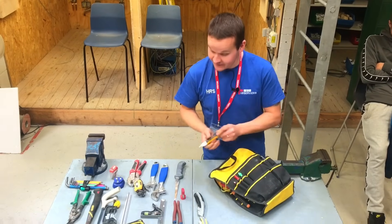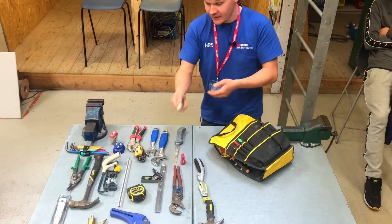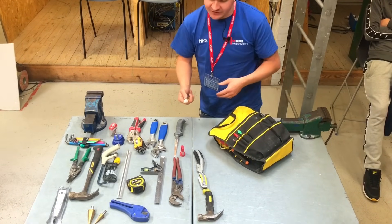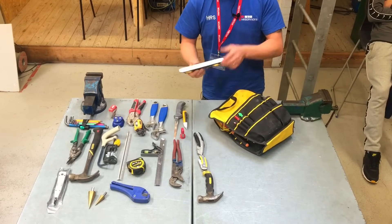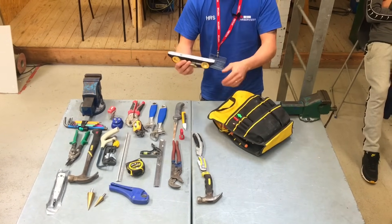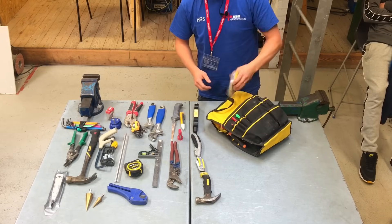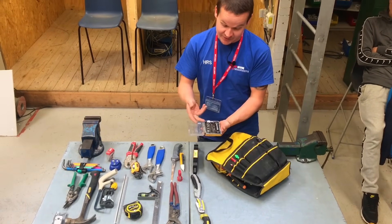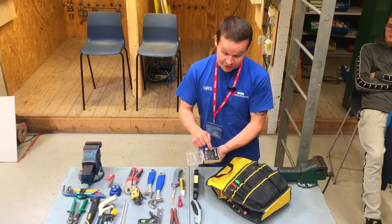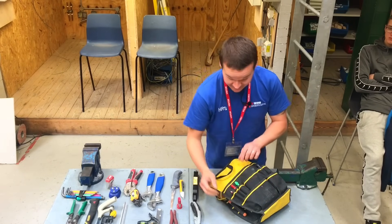Just a little non-contact voltage checker — if you've got a cable running through trunking and just want to check it quickly, you can do that. These aren't for proving dead, obviously. A Roughneck level with a magnet so you can easily stick it to the bottom of a consumer unit, because they're metal now. And a little set with a nut driver so you can put it on your impact gun and do bolts up easily.